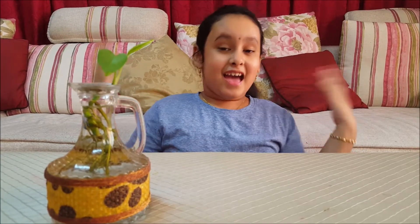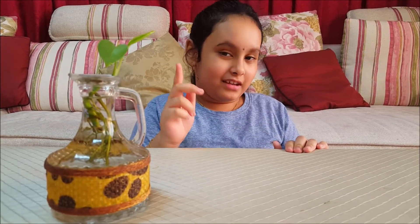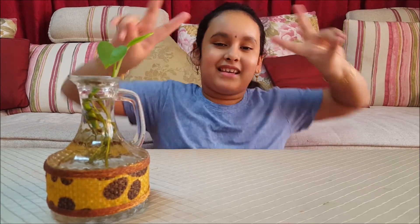So guys, I hope you like all my drawings. And if you want to see more of my drawings and what I do in my vacation, stay tuned to this channel by subscribing and liking my videos. And also, don't forget to click the notification bell so you get updated every single time. For now, peace.